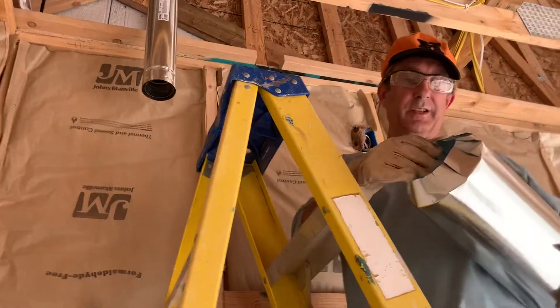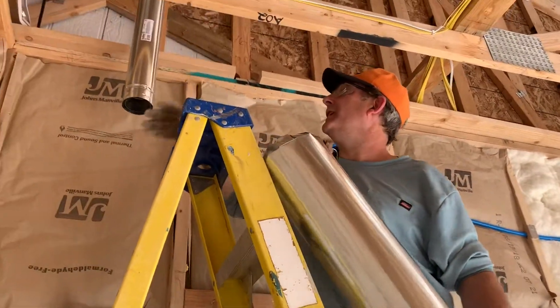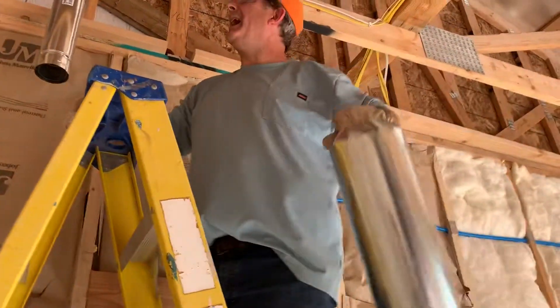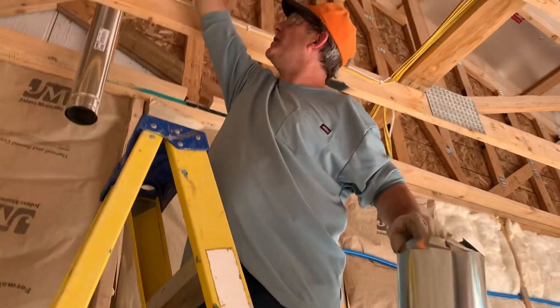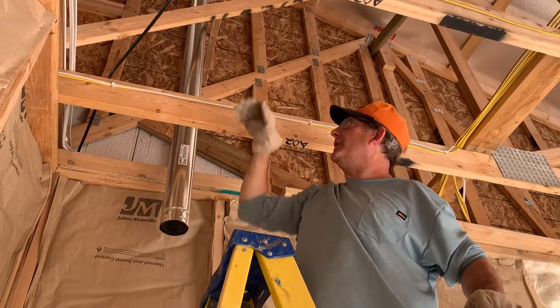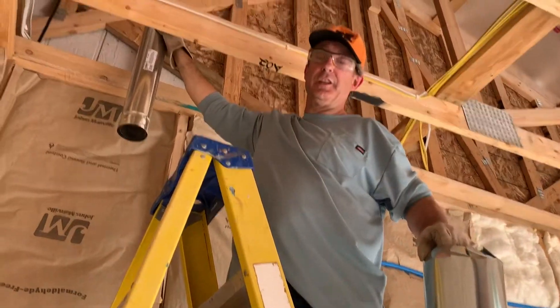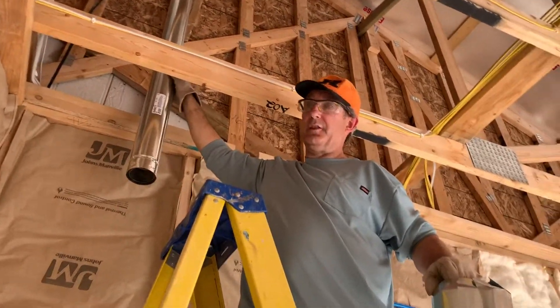So the inspector wants a sleeve around this to protect it up in the attic. We're going to blow insulation up to about eight to fourteen inches here. But the inspector does not want any insulation touching this flue at all.